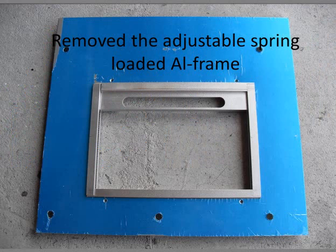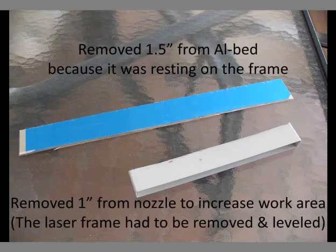It comes with a spring loaded aluminum frame that is only useful if you are engraving small pieces, so I removed it. I also removed one and a half inches from the aluminum bed and one inch from the suction nozzle with the angle grinder.